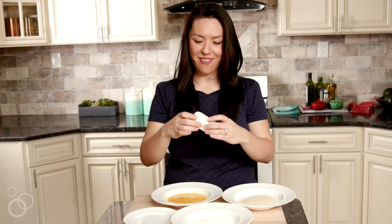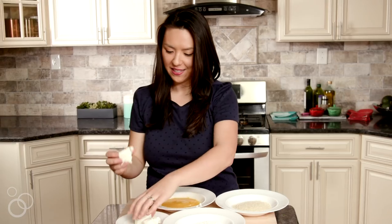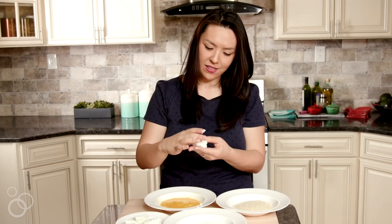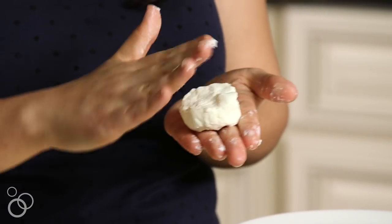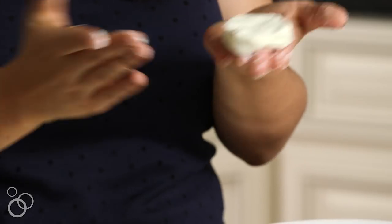It is goat cheese time! I'm a little embarrassed by how excited I am, but I really am. I have a five ounce log of goat cheese here. I'm gonna split it into four pieces. Just with your fingers, we're gonna pat this out and shape them into patties — just give it a little squish. Since this goat cheese is so creamy and malleable, it's quite forgiving. Just kind of flatten it out, about a quarter inch to half inch thick.